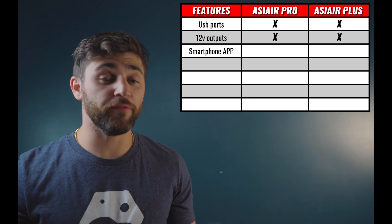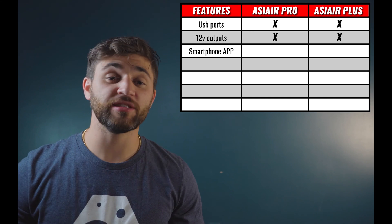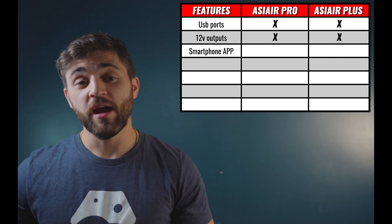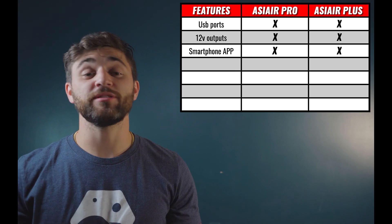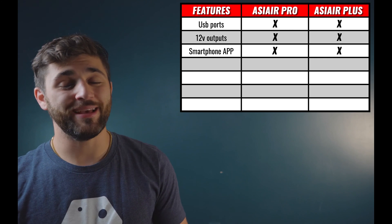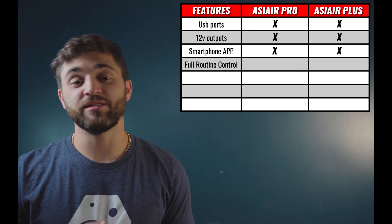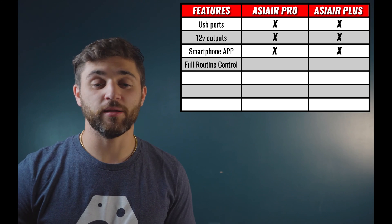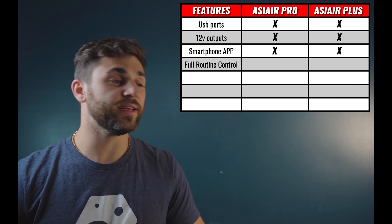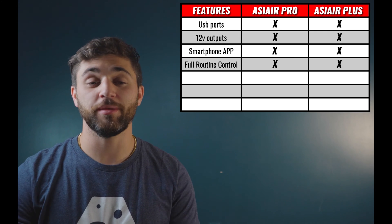The third feature that is similar between the two systems is the smartphone app. It's the same ASI Air app that you're used to if you've been using the ASI Air Pro, but if you do upgrade to the ASI Air Plus, you will need to do an app update. The fourth and final similar feature is the ability to completely control your astrophotography system from your smartphone. It replaces your computer and your hand controller, allowing you to do astro imaging while sitting inside — watching TV, laying in bed, relaxing. It completely eliminates the need to go outside and check your equipment.